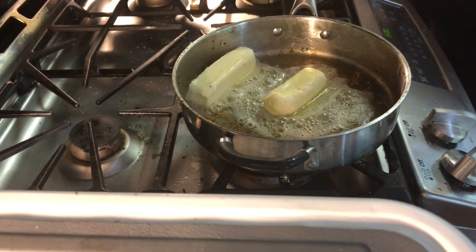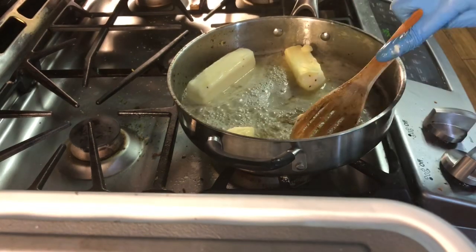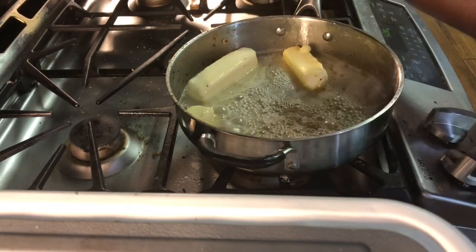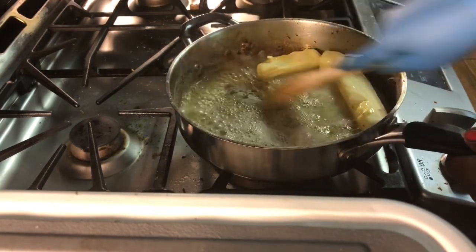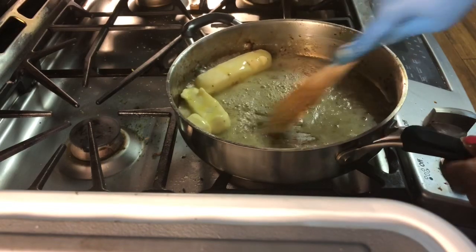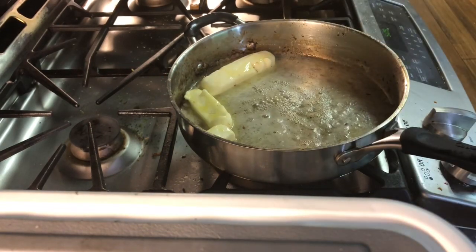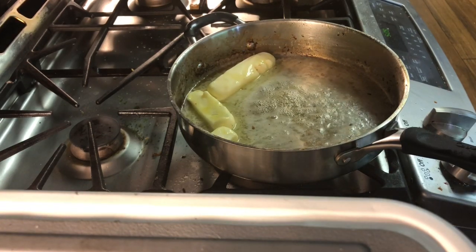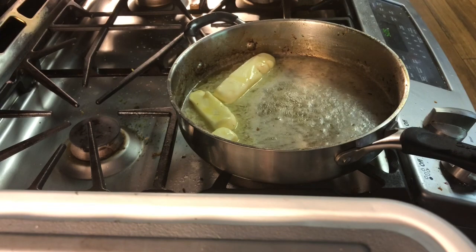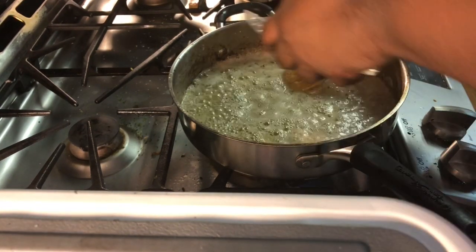Alfredo sauce is very easy to make. It's nothing but butter, heavy cream, and Parmesan cheese — that's really the essence of Alfredo sauce. I'm using this wooden spatula spoon to get all of those nooks and crannies off the bottom of the skillet, because that's nothing but flavor.